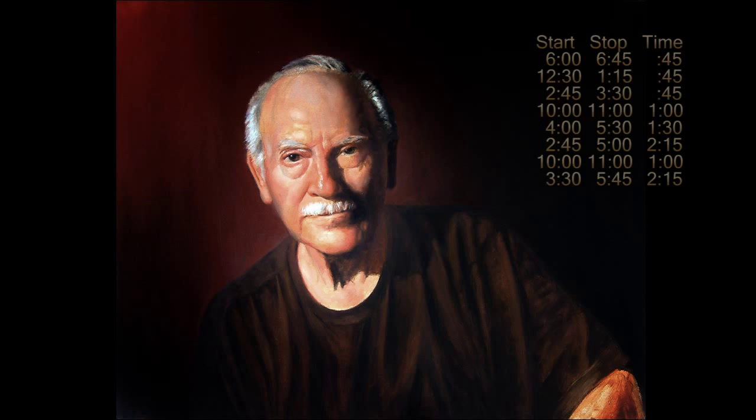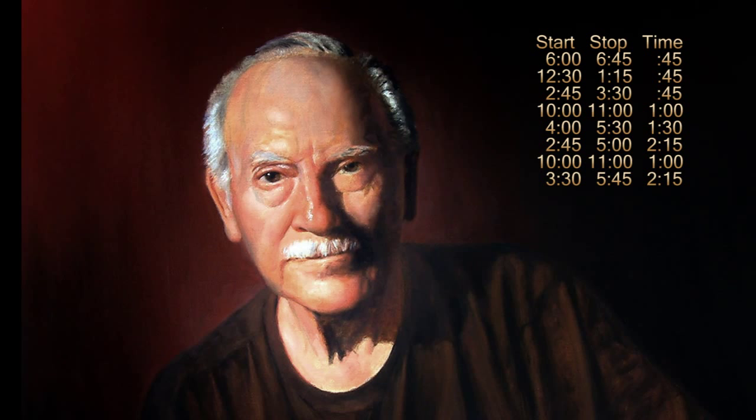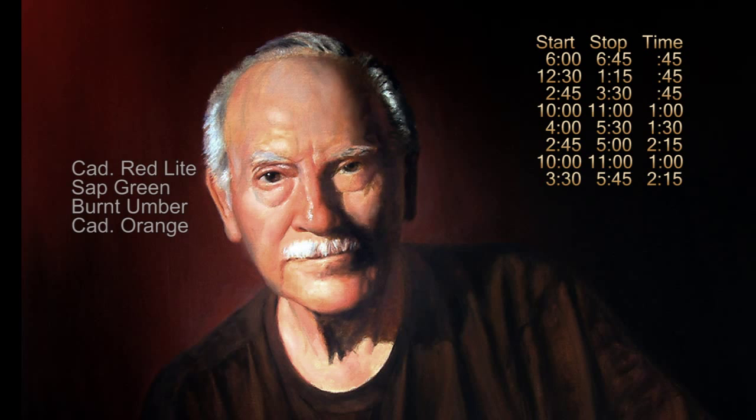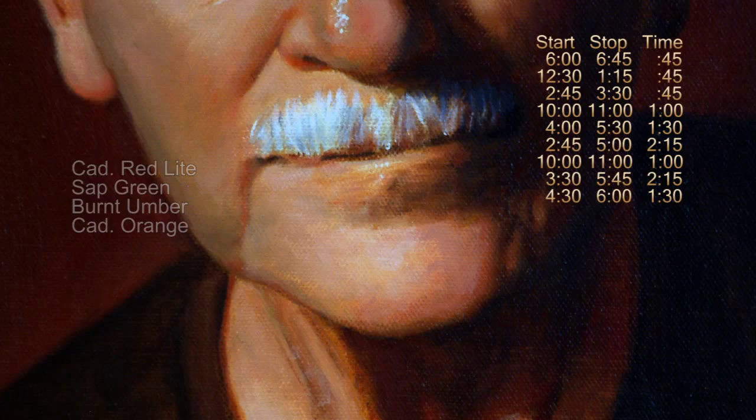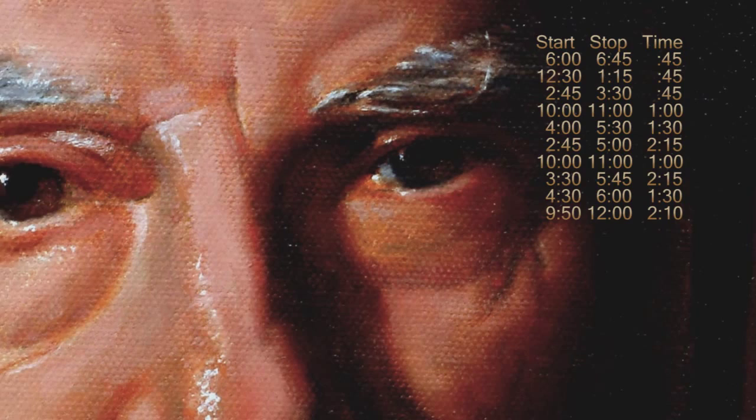Back to business. Next came the nose and left side of the face — same colors as before: cad red light, sap green, and burnt umber, with a tiny bit of cad orange here and there, and of course lots of white. The chin and mustache area still used the same colors, with Payne's gray for the mustache. I had to be careful with the eye on the right side — it's mostly in shadow.